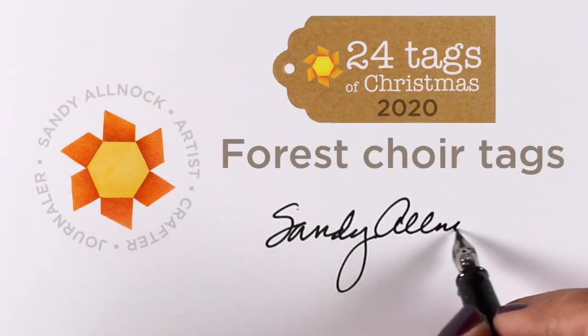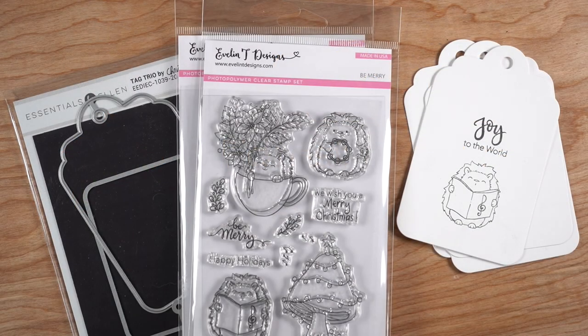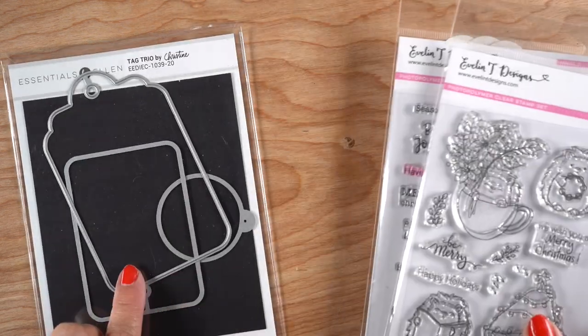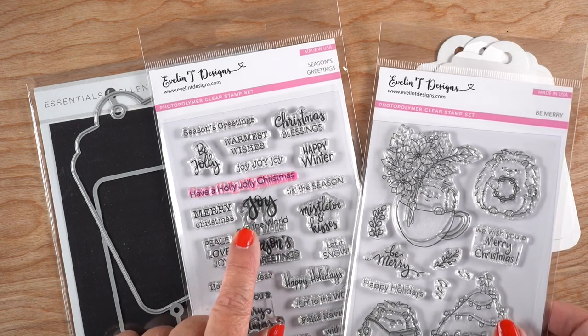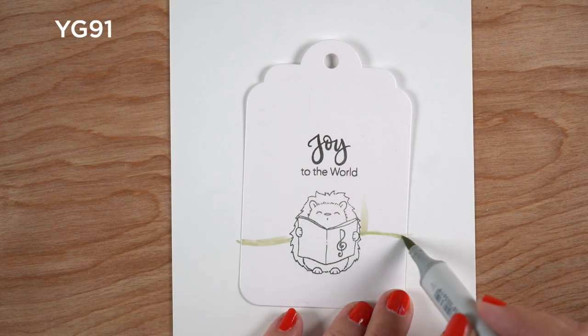Hi there, it's Sandy. Welcome to the last of the 24 Tags of Christmas. Four more today in their Forest Choir Tags. I've got a little choir singing hedgehog from Evelyn T. Designs, a die set from Ellen Hudson, and a sentiment — because you have to have a sentiment that is a song when you've got a little choir dude who's singing.